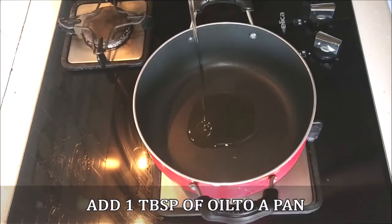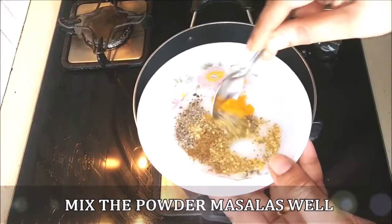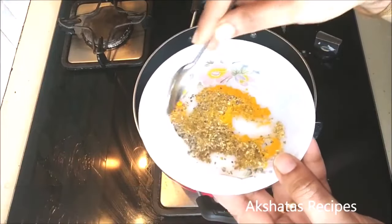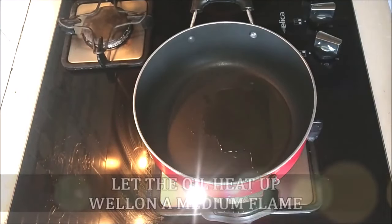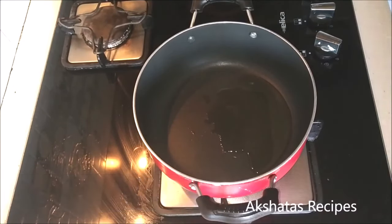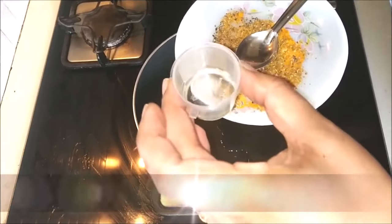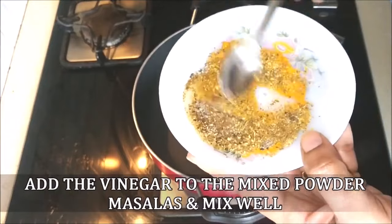Now I'm going to add about one tablespoon of oil to a pan. While the oil is getting nice and hot I'm going to mix all of these powder masalas well together, and then I'm going to add the vinegar to the powder masalas and mix everything to make a nice thick paste. Now we want the oil to be nice and hot so on a low to medium flame I'm going to heat the oil up.